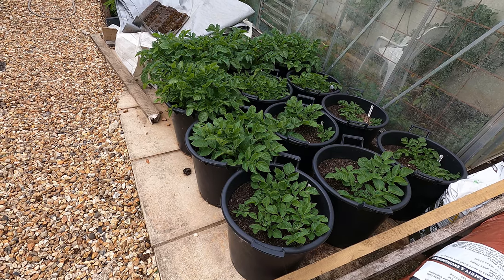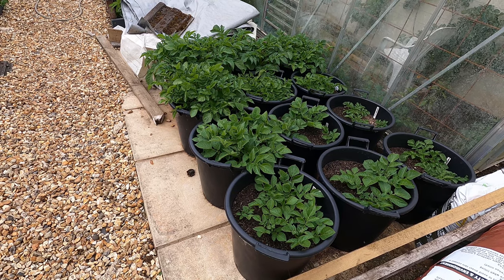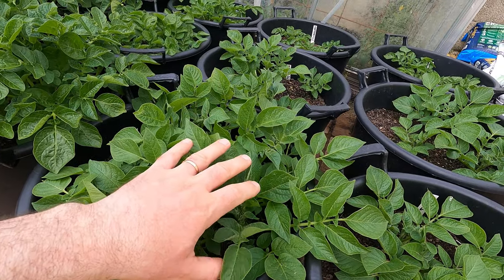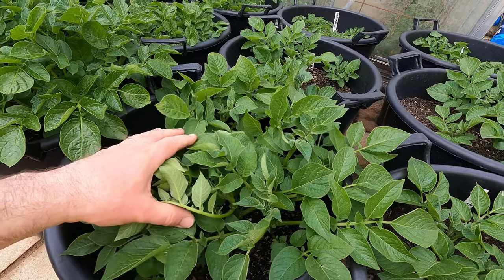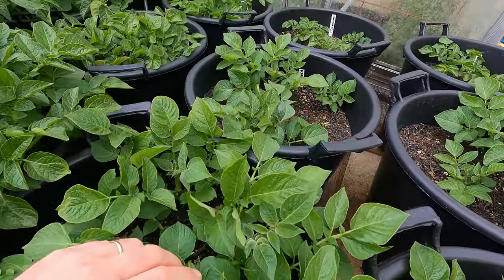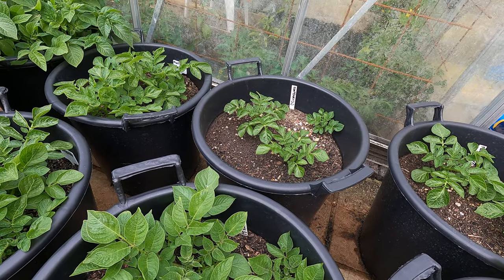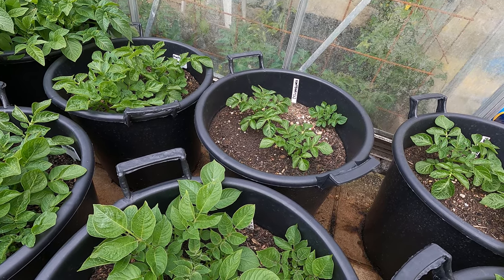Let's start the tour here in front of the greenhouses with the potato pots. These are the 35-litre pots of potatoes in different stages of development because I've got first earlies, second earlies and main crops here, and also they were planted at different times. When I planted them I mentioned that I would be thinning some of them and leaving others as they are. This is a pot of main crop potato Curse Pink — I didn't thin this one at all and you can see it's really full of shoots and growth. On the other hand, those further back were thinned so I just left one or two shoots on each tuber, with the idea of hopefully getting some larger tubers from those.